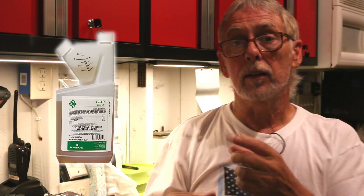To kill clover, for example, you can use a product from your big box store and it'll do a pretty good job — you'll have pretty good results. You can also step up a notch and use Triad, which is a little stronger product and will also do a good job killing your weeds. We will be going out and killing some clover in the next couple of days, so be looking for that video.